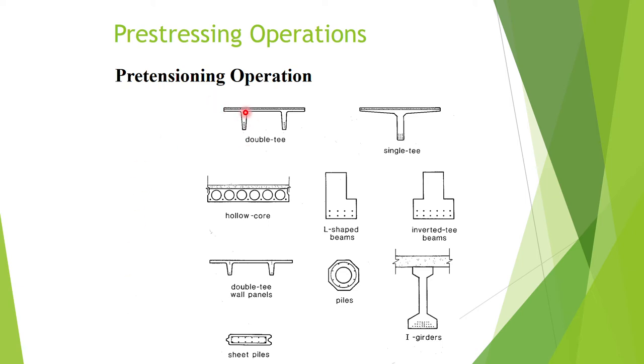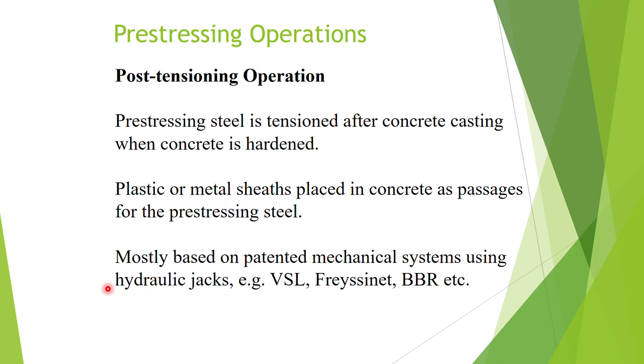We may also produce non-typical shapes when doing pre-cast work. Pre-cast normally involves pre-tensioning operations. The next pre-stressing operation is post-tensioning. 'Post' means we stress the steel after we cast the concrete, as opposed to pre-tensioning where we stress the steel before casting. In post-tensioning, the pre-stressing steel is tensioned after the concrete is cast and hardened.